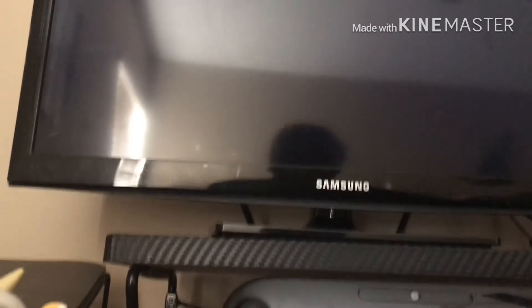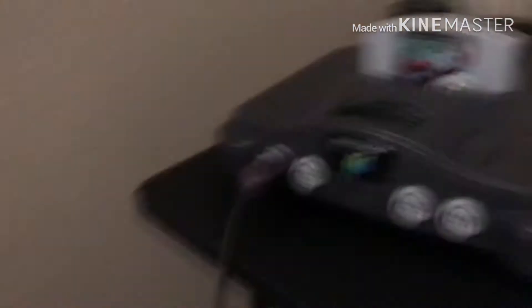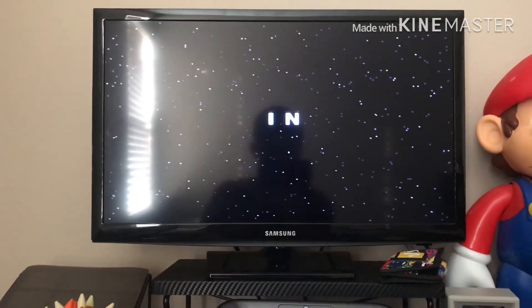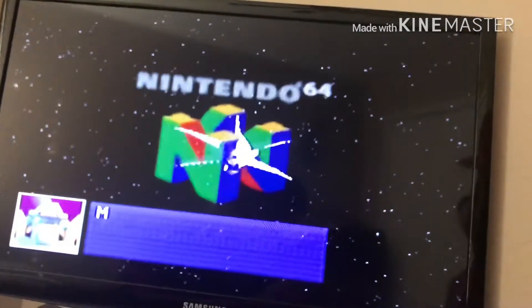Now we turn on the TV. There we go — it wasn't pushed in all the way. Nintendo 64. Oh, this isn't the start-up for the Nintendo 64 — this is for the game.